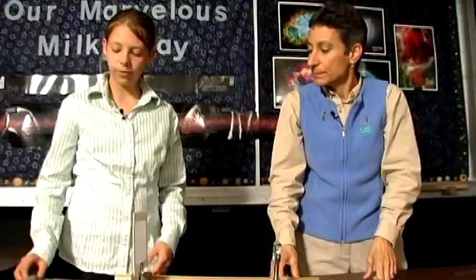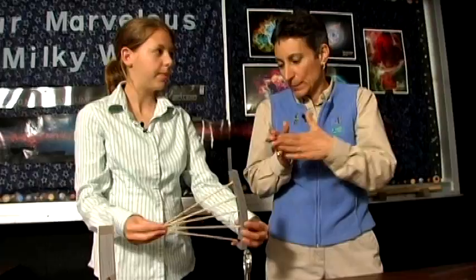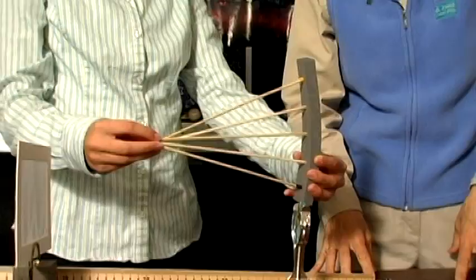We have these sticks here to demonstrate. If you think of a straight piece of glass, light comes in and just goes straight out. But if you have a curved lens, the light bends, and all the sticks come together at one point. All the light comes together at one point, and this point right here — where my fingers are — is called the focal point.